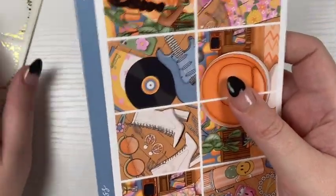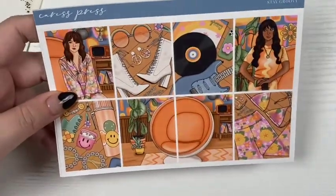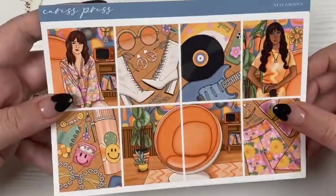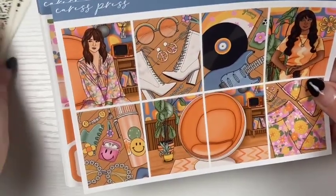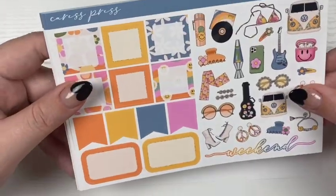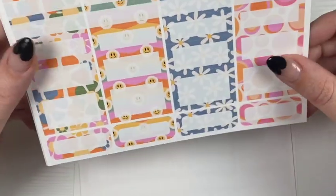For September 12th through the 18th, I was going to replace this kit with something but I didn't know what else to replace it with, so I think I'm still going to use this. This one might end up changing — I'm not 100% sure. But for now it is still the Cross Press Stay Groovy kit. It is very 70s, 60s themed. I love the colors, and I love these patterns — this one's so cute. This is also the new format.